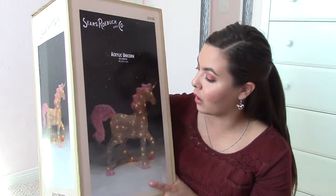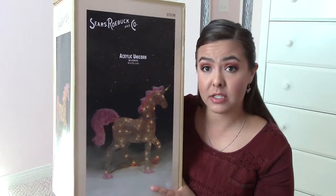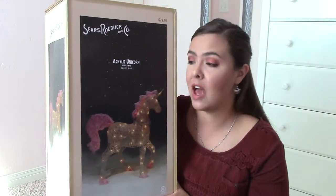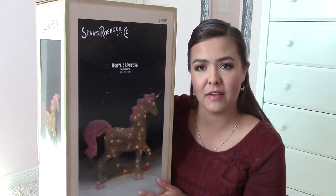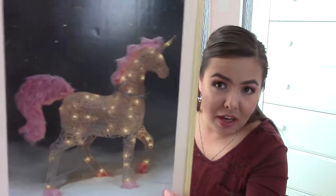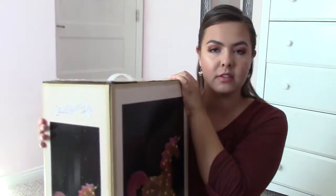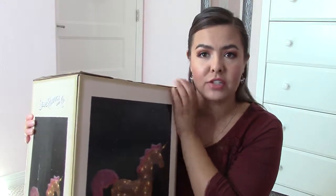My mom saw this in store and she really liked it. She thought I would like it, so she showed it to me online. We went back to the store and they had already sold out of them, so we had to ship it to our house. We're just not going to be able to survive unless we added this magical unicorn to our family. Unicorn lawn ornaments, I feel like, are the thing to have this Christmas season.